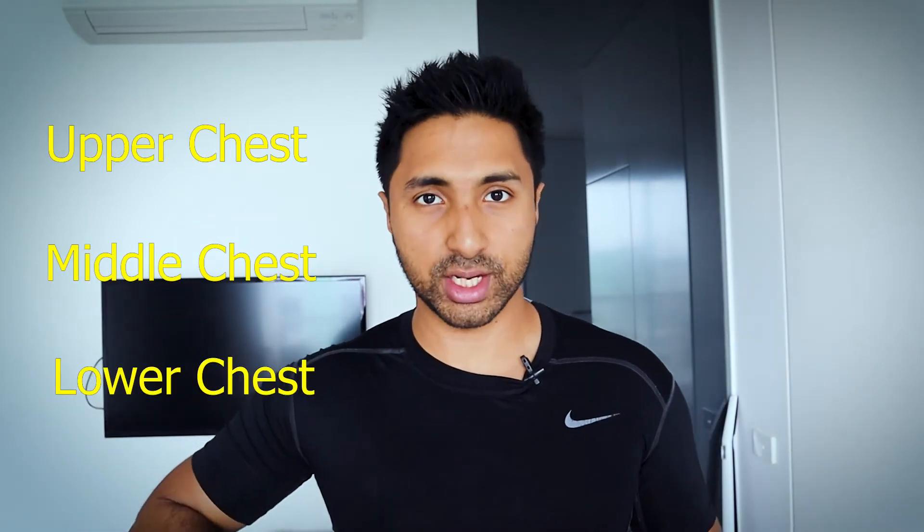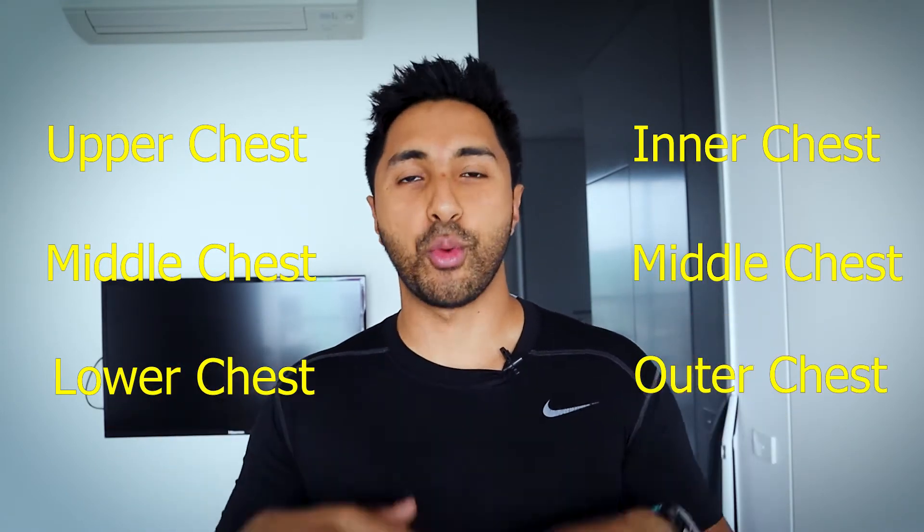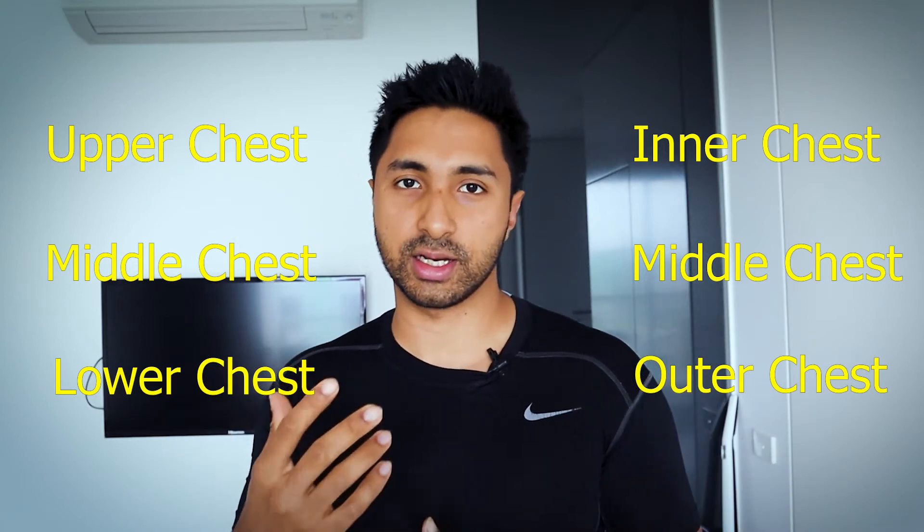When it comes to chest anatomy, it's broken down into essentially three sections vertically and three sections horizontally. Vertically there's the upper chest, middle chest, and lower chest. Horizontally there's the inner chest, middle chest, and outer chest. The way you train these different parts varies because you use different exercises and different variations.